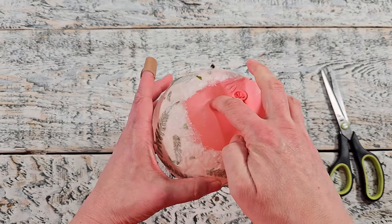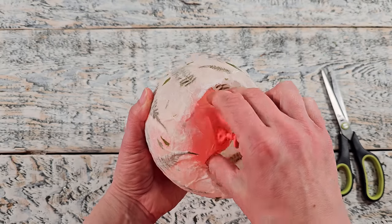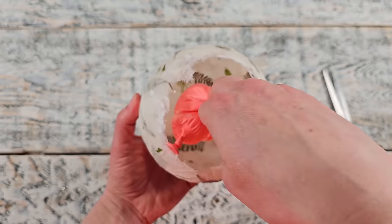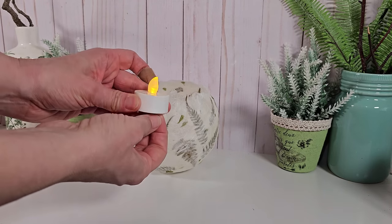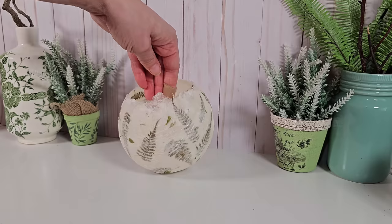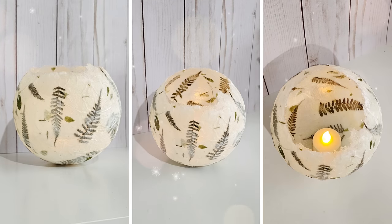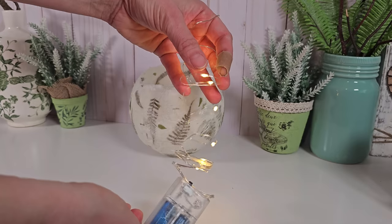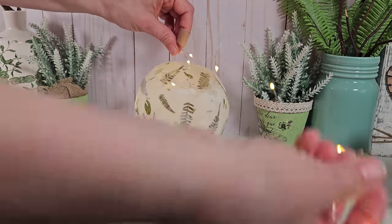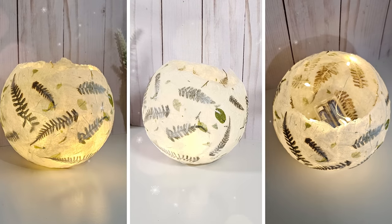I was actually quite impressed with how sturdy it is. I snip off the top of the balloon and it slowly deflates. You carefully remove the balloon — I did have a spot where it started to tear so I had to be very careful. Remove it and it's going to be wobbly, so gently press it down on your surface. I'm going to show you two ways to light this up. First, a little battery tea light placed in there — it has a gentle flickering glow and looks really pretty. Another option is battery operated fairy lights: place the battery pack in the bottom, stretch out the wire so the lights are dispersed. It's such a pretty pretty glow.